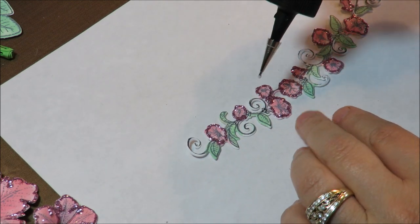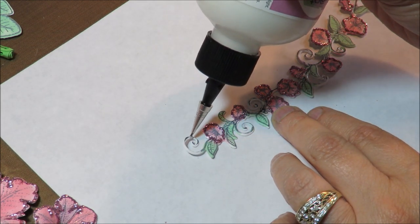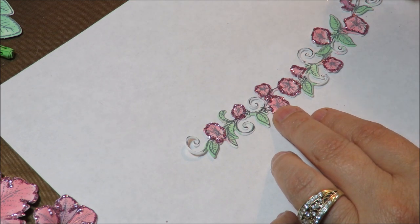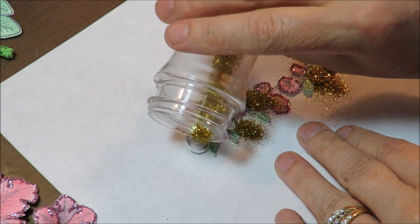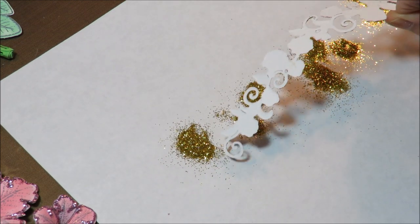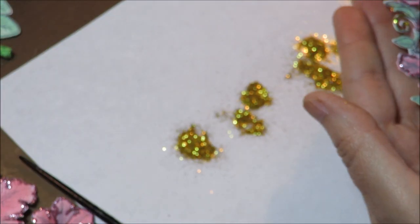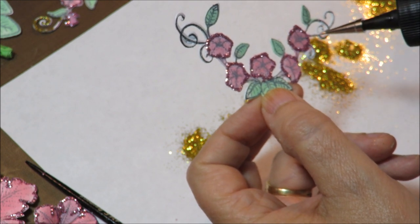I probably shouldn't do this on the paper that I'm actually going to pour the glitter on, but I'm doing it because I have a camera on it so you can see. Did I get them all? There's one I did not get. Of course it would be good to have a pair of tweezers for this — so that when you lift them up — but I'm just going to try to lift it with one of the green leaves that does not have any on it. There we go, nice and sparkly. Just do the swirls one more time.